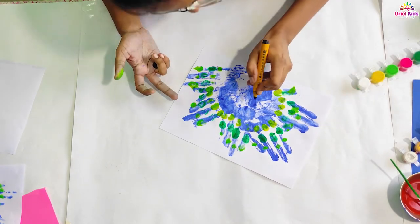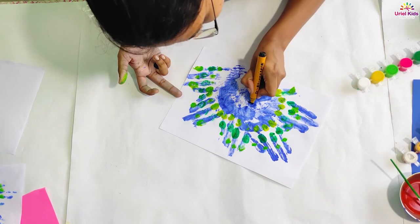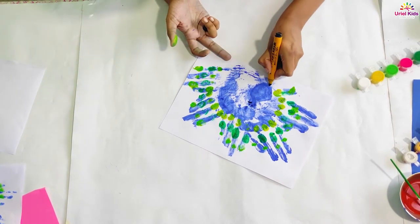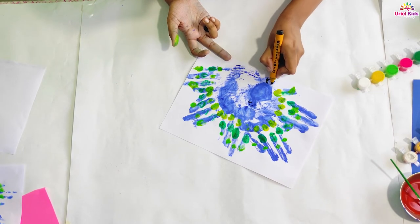Then at last you can just make a beak of your peacock. You can make two eyes of your peacock and you can make the legs of your peacock like that, with a sketch pen.